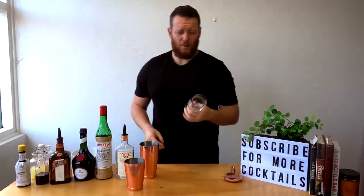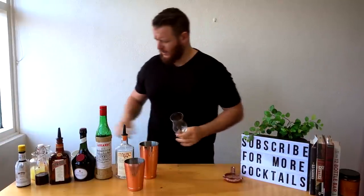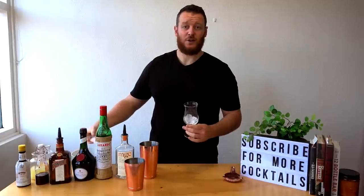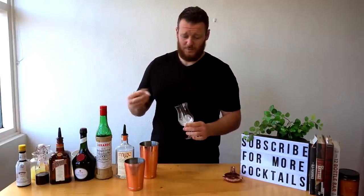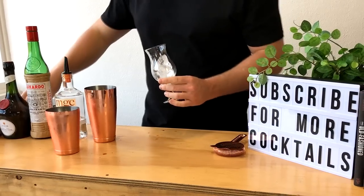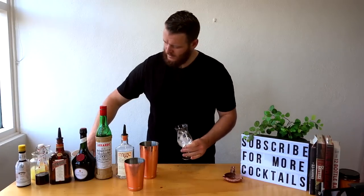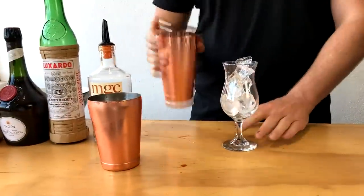For this one I'm going to use a poco glass or hurricane glass, whatever you like to call it. Fill it with ice — the new studio is at home so I don't have any of the nice cubes from my ice machine, just using some random ice from the freezer — and then strain over that fresh ice.